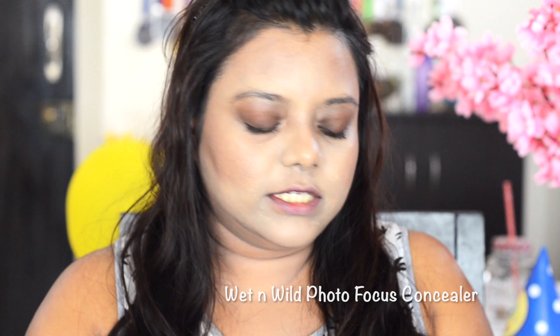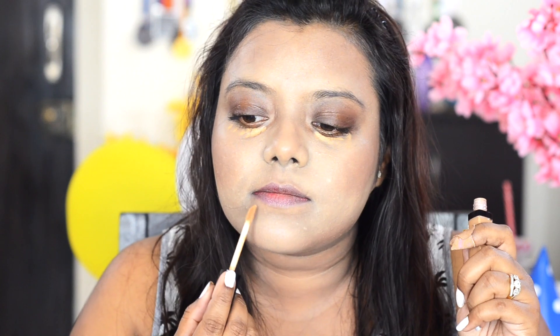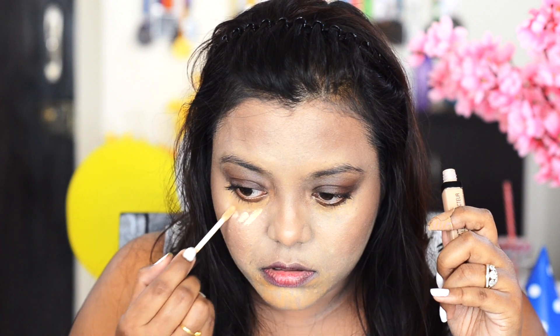Now I'm going to use concealer. I'm using two Wet n Wild concealers — after the Maybelline Fit Me concealer, I love these so much, and they don't crease on my eyes. I take the darker shade first and apply it on my dark circles, then I take the lighter shade — medium or deep tan for dark circles and light or medium beige — to highlight.